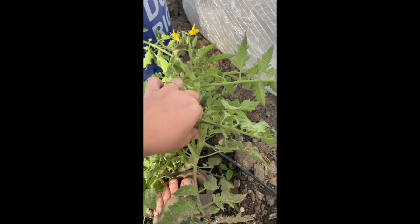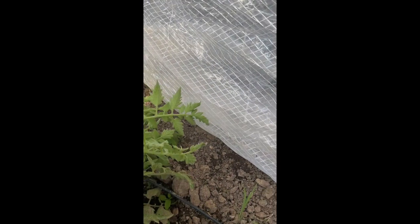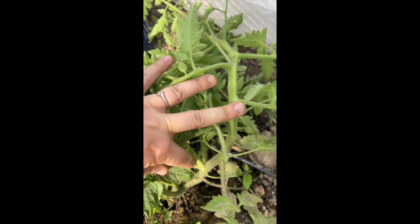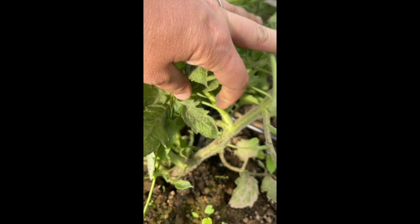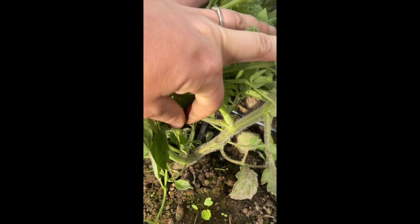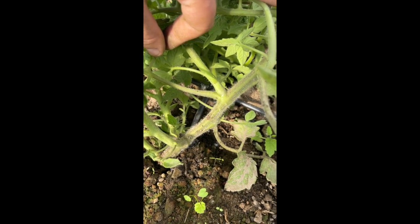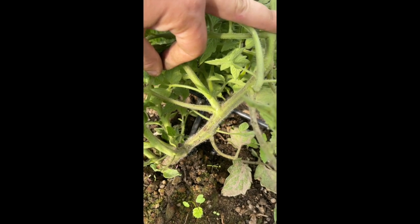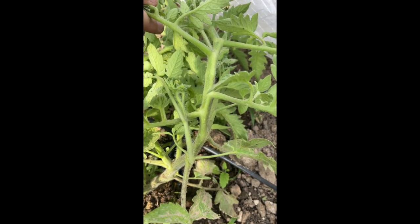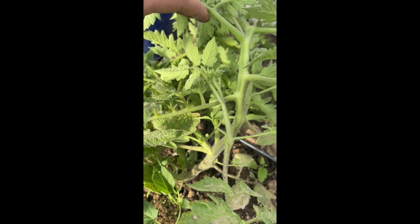I haven't done this in a little while on a lot of these, so I do have some bigger suckers on a lot of these plants. If you look down here, see how this one's thicker? It actually is a sucker but it has gotten massive because I haven't come down here and pulled them off. So we're going to go ahead and pull it off even though it's pretty big. I want the plants to get pretty tall, so we're going to take that off and help the plant continue getting bigger.